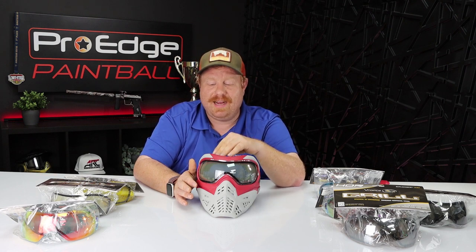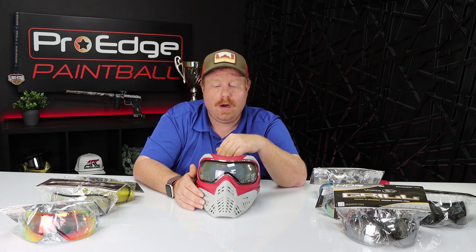So if you're looking for a mask that looks cool and looks mean, I would definitely check out the Grille 2.0 — it definitely fits the bill for that. If you have any questions or comments, please drop them in the comments section below and we'll get to them as fast as we can. All of these lenses and masks are available online at ProEdgePaintball.com or in store. If you like the video, please give us a like, share it, and subscribe so you can keep getting notifications on when we're dropping new content. Thank you for watching and I hope you have a wonderful day.